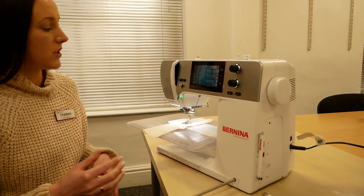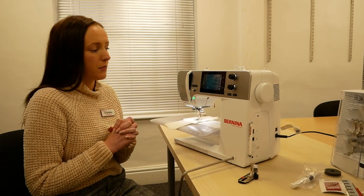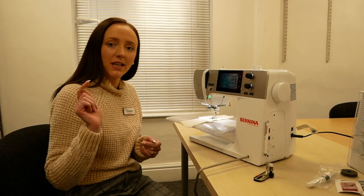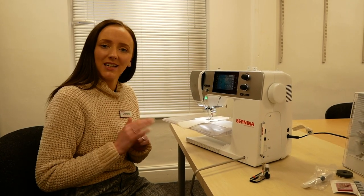So that concludes our video with the Bernina 480. It's a great machine and it's the highest model in the 4-series range. If you have any questions, put them in the comments box, call our shop, or even pop in and see us as we have it on display. Don't forget to subscribe so you don't miss any of our new videos — I'll see you in the next one. Bye!